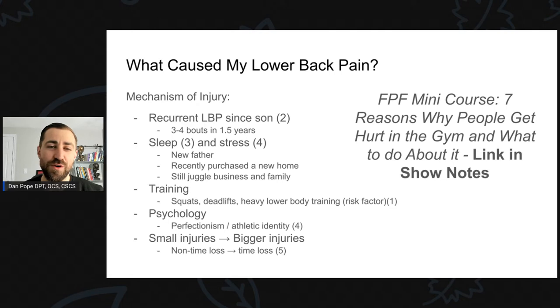I've been having recurrent low back pain since the birth of my son, about 1.5 years ago, with about three to four bouts. I have a long history of competing in Strongman and CrossFit, and I was a pole vaulter in college at Rutgers University — and really had very little to no lower back pain. But since the birth of my son, I've had several bouts of low back pain.